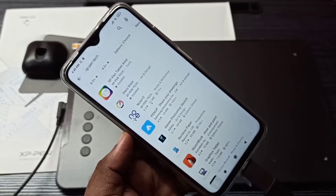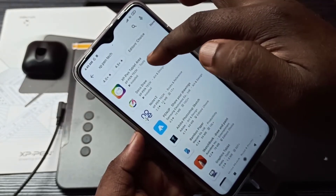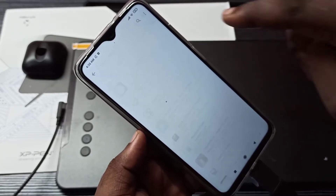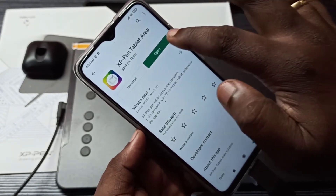On your mobile phone, open the Play Store and install these two apps. You can search for 'SP Pen Tech' and install both apps. Let me open the first app — HP Pen Tablet Area — and open it.